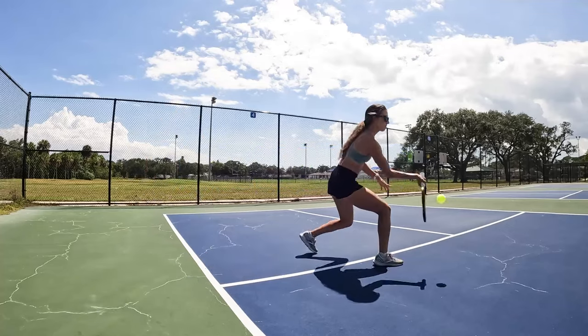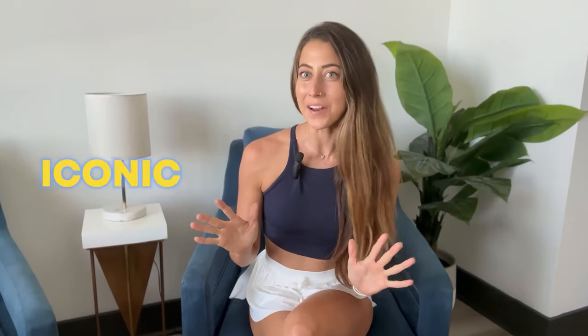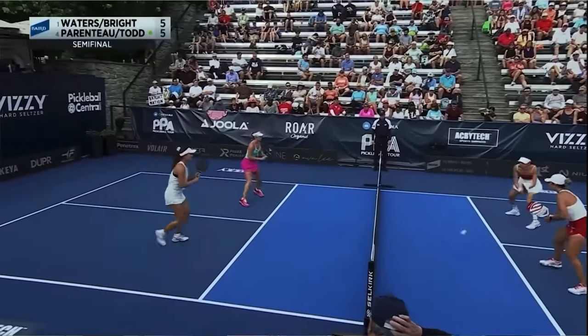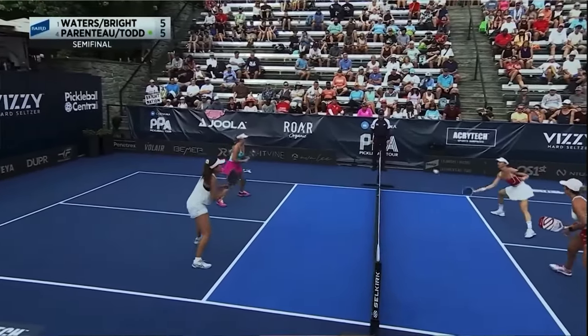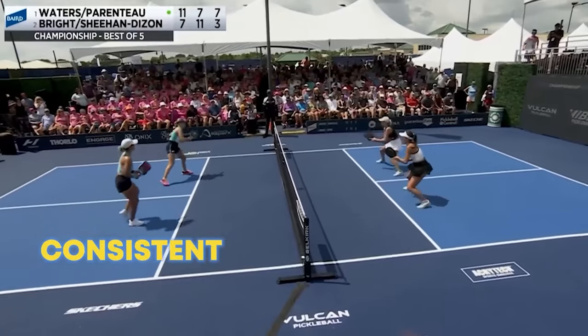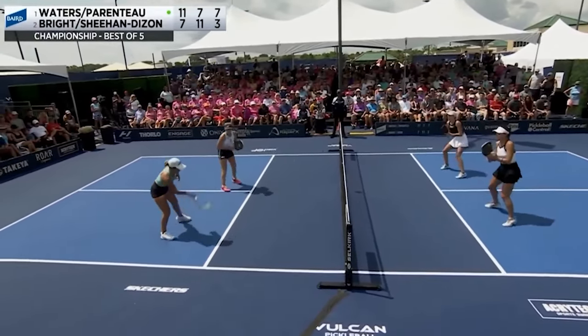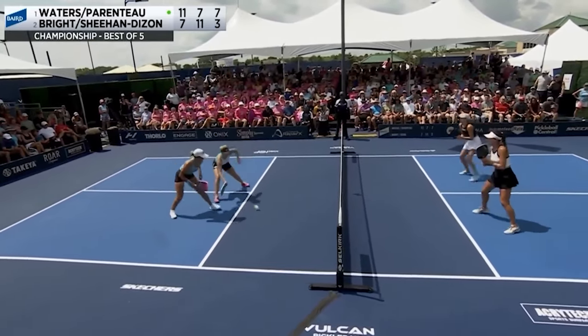Dinking. I'm talking about one of the most iconic, specific, and unique shots to the sport of pickleball, and it's so important that if you don't do it well, you're probably going to lose every single game you play. Okay, I'm just kidding. It won't make you lose every single game you play, but having a consistent and aggressive dink will undoubtedly help you win more games and increase in level in the sport of pickleball.